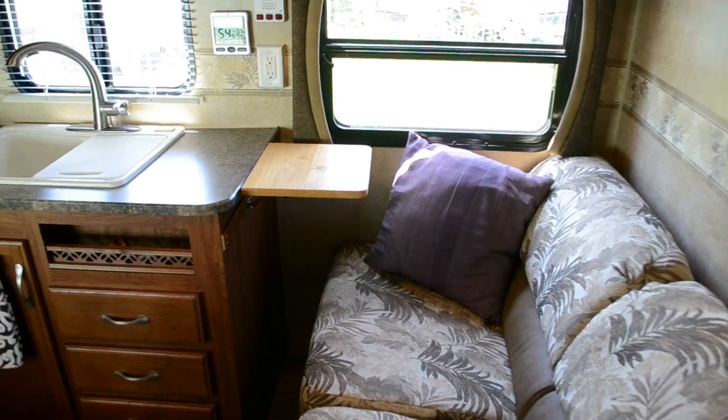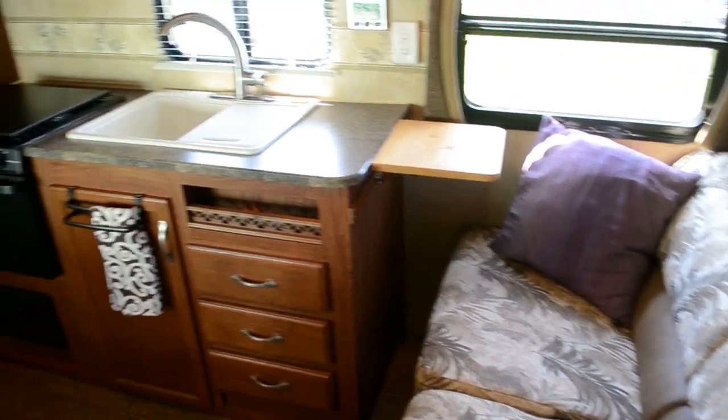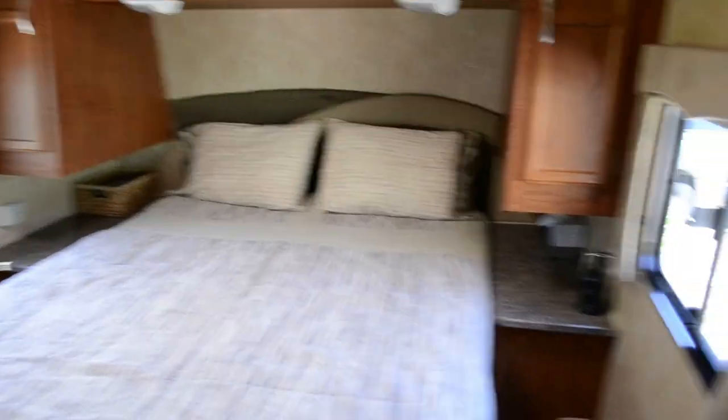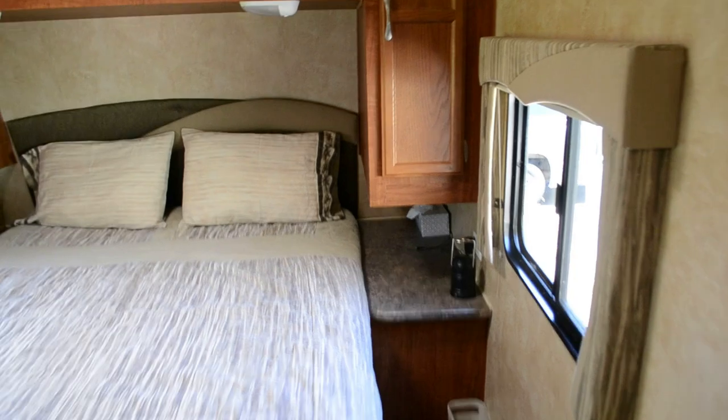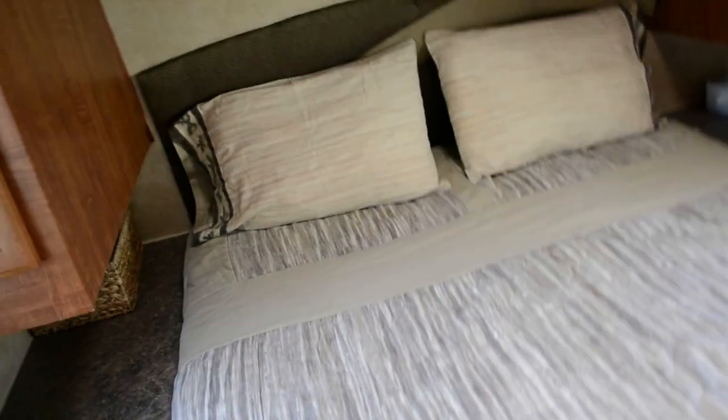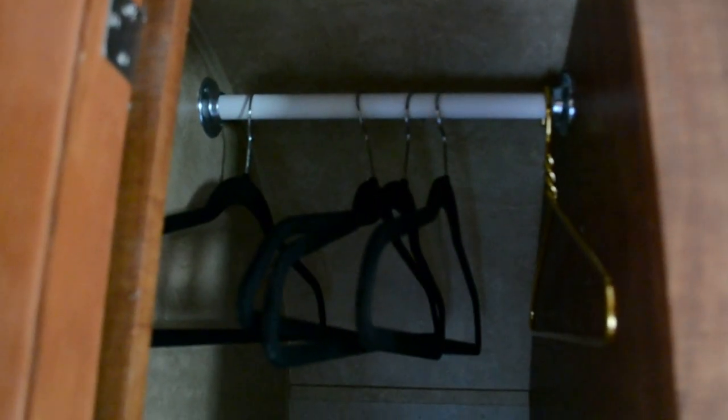Entering into the trailer, you come right into the living area. There's a kitchen and a dinette to the left. And to the right is the bedroom — it's a walk-around queen-size bed and it's actually pretty roomy for getting around. So here's the wardrobe, and on the left side I raised the closet rod up a little bit.